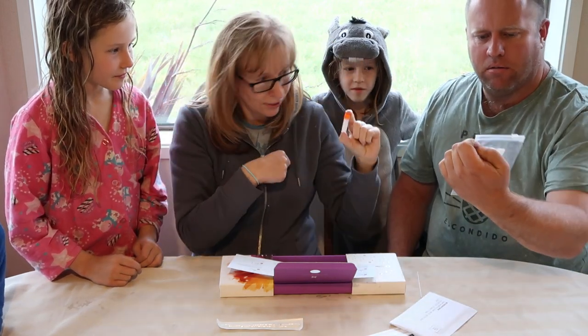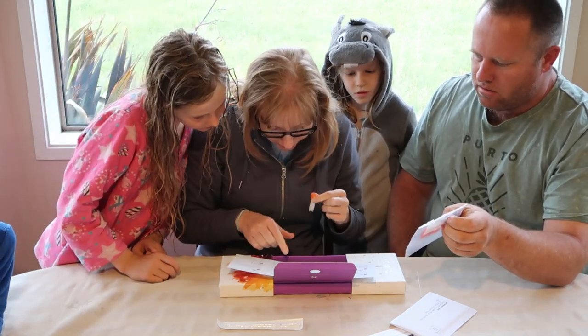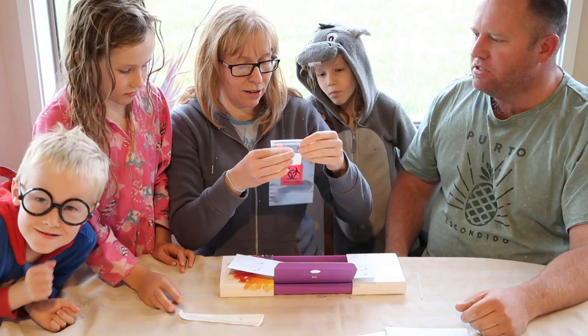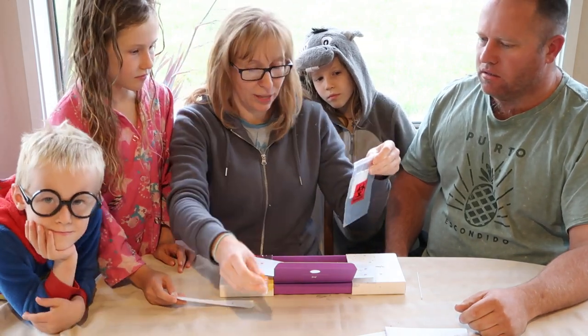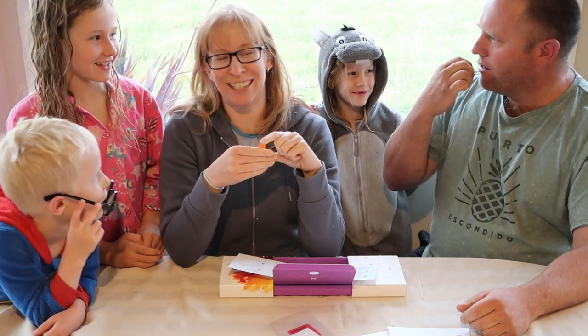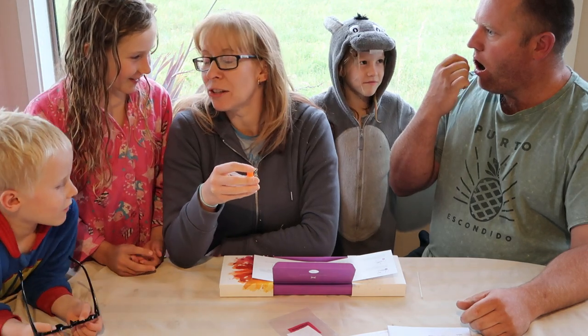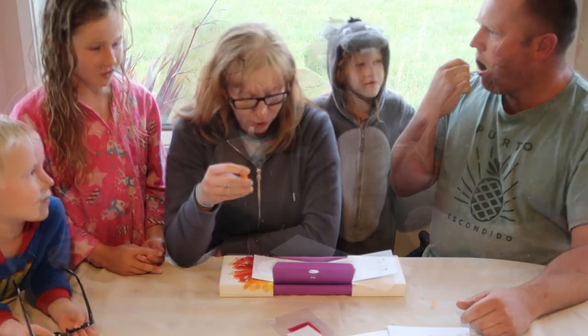Does that then go in the biohazard bag? I'm assuming it does. Then we're sending it to Houston, Texas. It's a little cotton pocket thing so we pop them both in there. One, one thousand and two... one thousand and forty-four. Next.